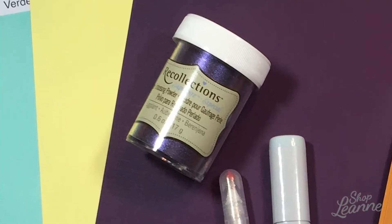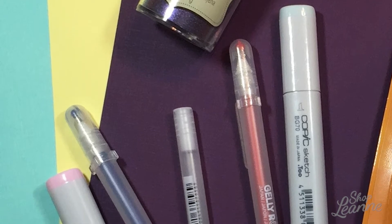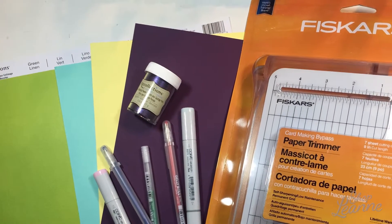Hey everyone, it's Leanne. Welcome to another video on my YouTube channel. Today I have a Michaels haul to share with you — I picked up a few random craft supplies that I've had on my list for a while.